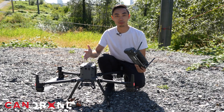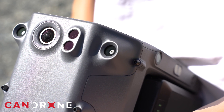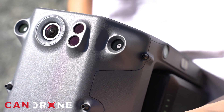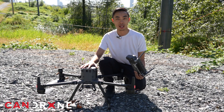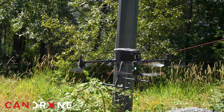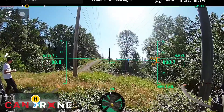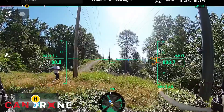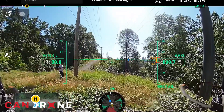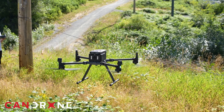Now we've got the big boy — this is the Matrice 350. It has both the visual obstacle avoidance system and the infrared obstacle avoidance system, so it'll be very interesting to see how it reacts to these thinner cables. The sensors are already going off with all the trees and vegetation around us.